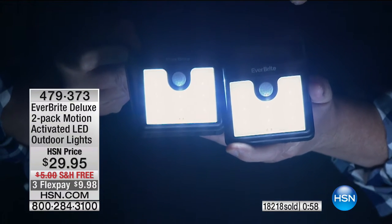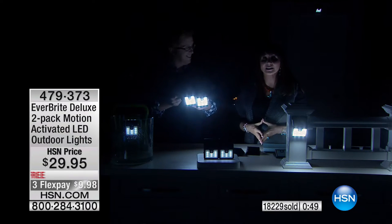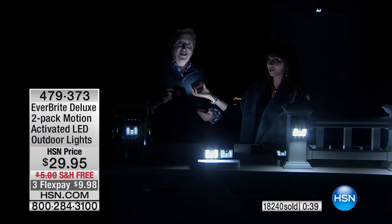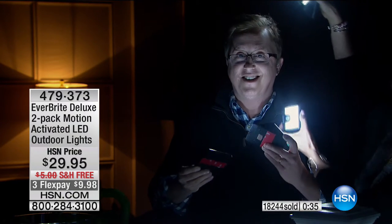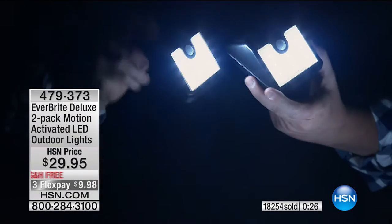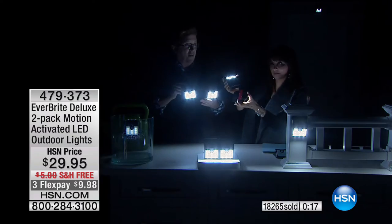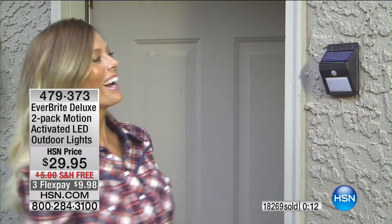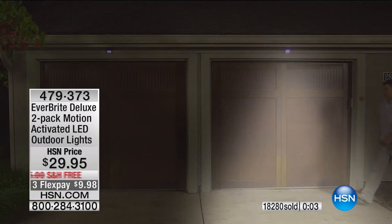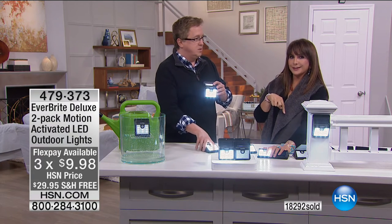Look at how bright those are — you're getting both. These are extra bright. The Everbright deluxe — that's what you're getting right now compared to what's on the infomercial. The lights on the stairs — you can put it on trees, posts, any flat surface, or put a screw in for a fence. We're going past the clock because so many people are saying this is a great idea.